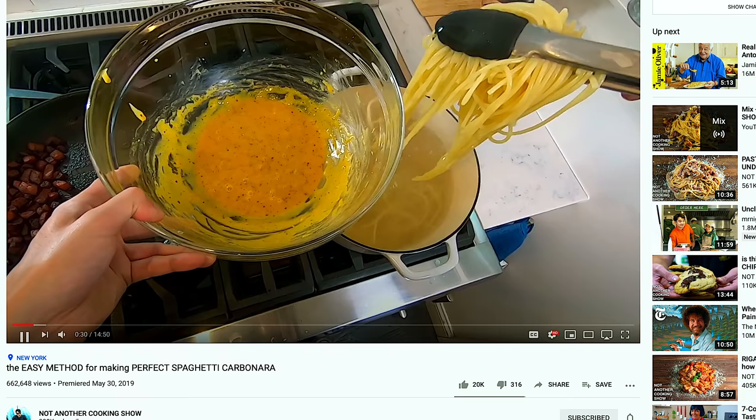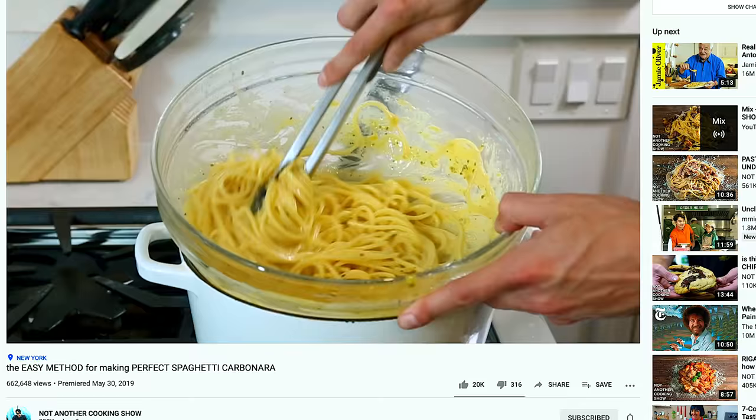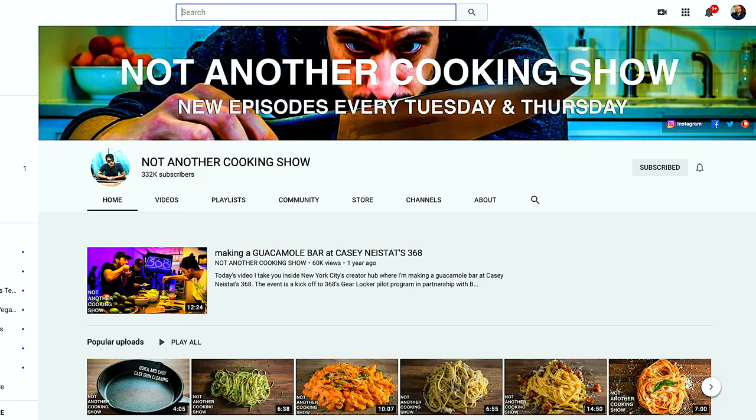Today I wanted to try one of those traditional recipes — a carbonara. I'm going to be using my buddy Steve from Not Another Cooking Show. He's one of my good friends and makes some incredible recipes — go check them out, link in the description. I'm going to make his carbonara recipe, but take it a step further by making a fresh pasta using an egg replacement, a vegan egg. We're going to be using JUST Egg for this entire recipe. Let's get this going — I'm pretty sure this is going to rock.